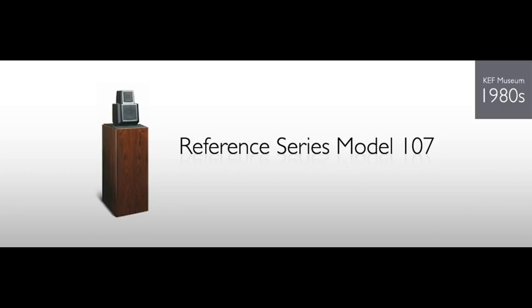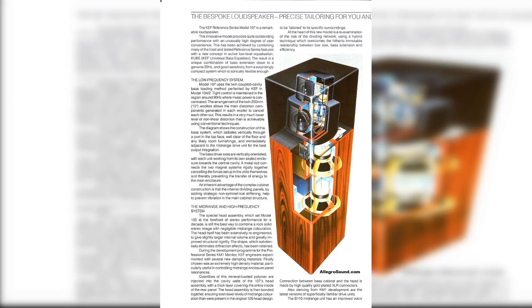If you look at the KEF 107, there are two woofers in it. The mid-range and tweeter part looks like the KEF 105.